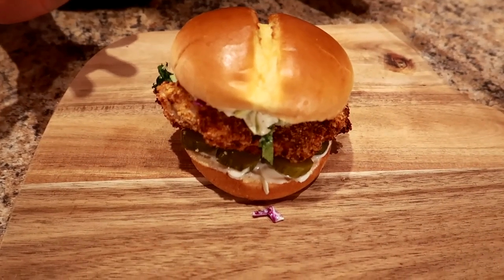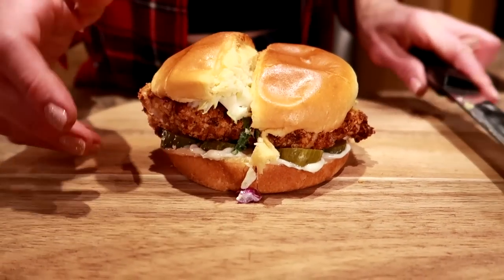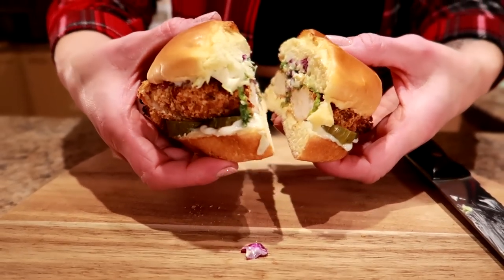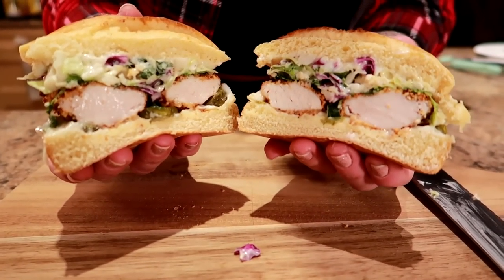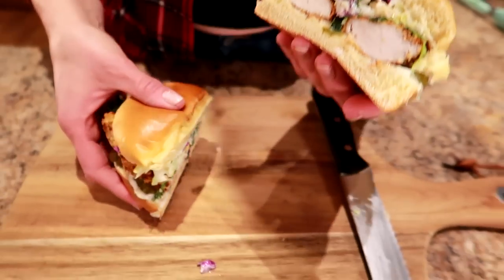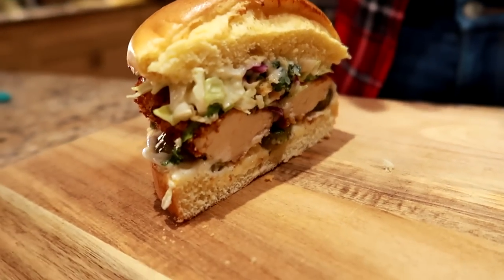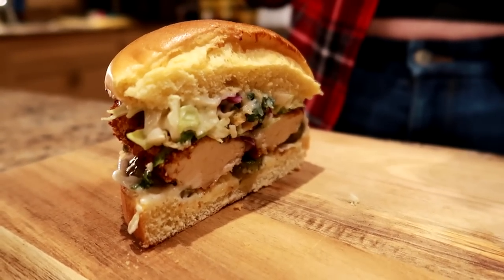Now the moment we've all been waiting for — taste test time. I'm going to cut this in half. I like cutting my sandwiches in half. Wow, that looks great — that looks the cutest I've ever seen. That chicken is so juicy and crispy at the same time. And that dill pickle salad — if you guys can get it from Costco, go get it, it's amazing in here. I nailed this. You're going to love this.